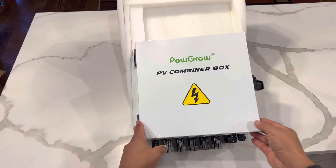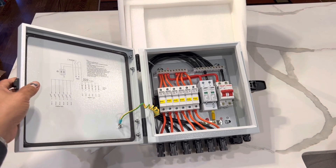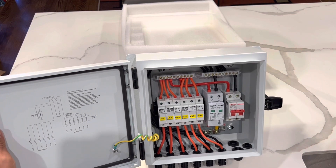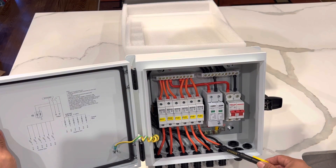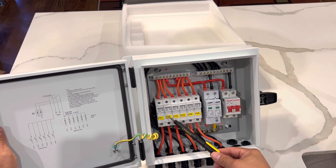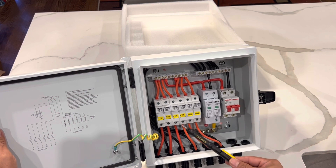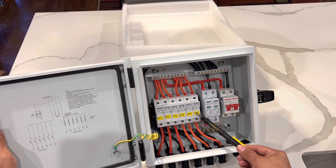As you open the combiner box, you will see to the left on the lid it has a rubber seal all the way around, and this is what makes it watertight. In here, you will have your six positive wires coming into your fuses — one fuse for each PV string. There are six strings: one, two, three, four, five, and six.